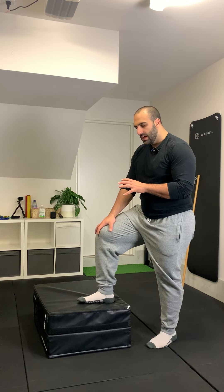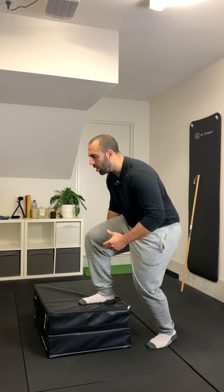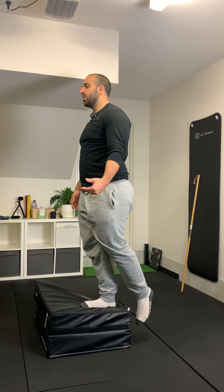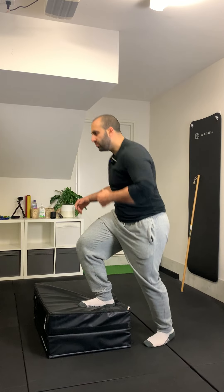Some really common mistakes you'll see is people will really push off that back leg to gain as much momentum as they can — we want to avoid that. Another really common mistake is people will just sort of drop, so they don't really control the eccentric portion of the movement.